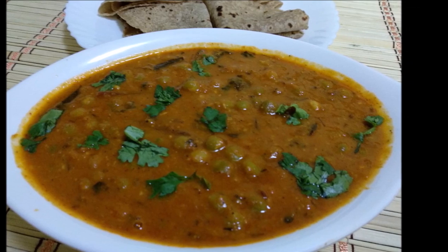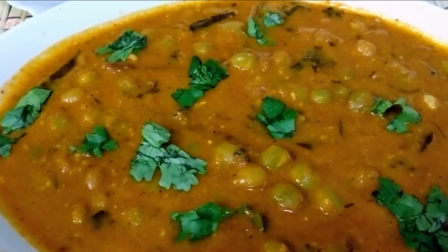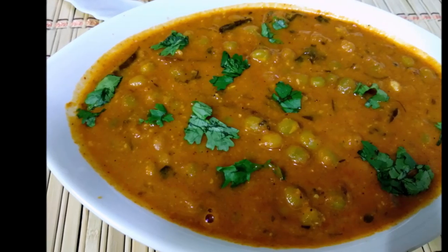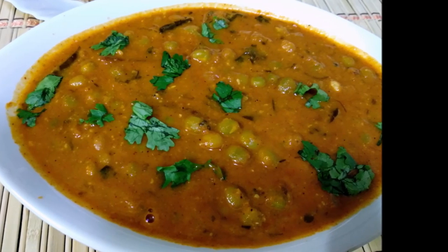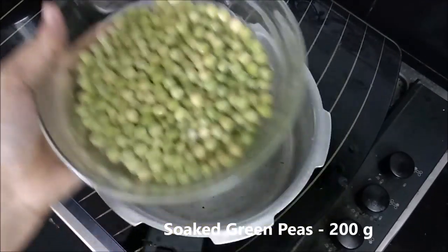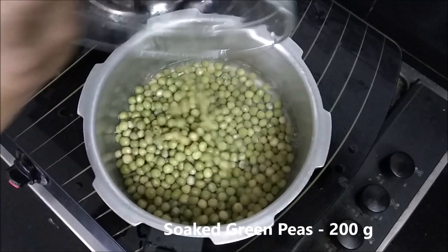We will have a whole flavor of the hot sauce. Now we are going to make a noca. I am going to make a 100g green pea curry.